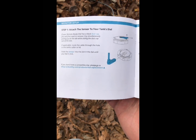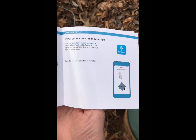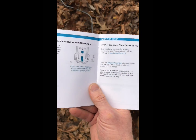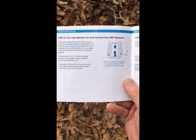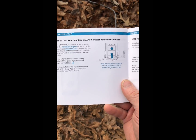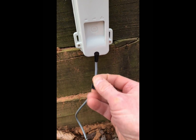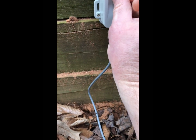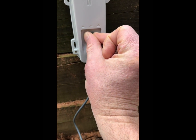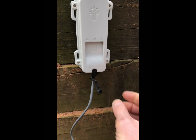I already connected the sensor on this page and it says to download the app — I already have the app on my phone. The next thing to do is to turn it on by holding a magnet on there for two seconds. It comes with these magnets, and you hold it until it turns purple — and it's purple.